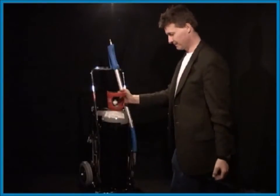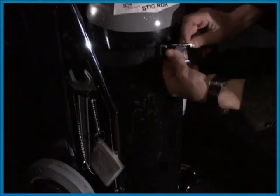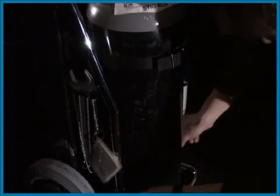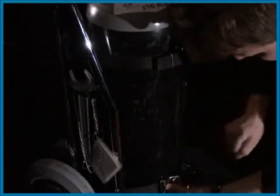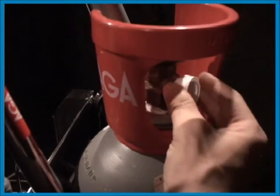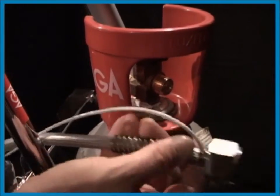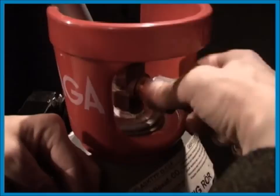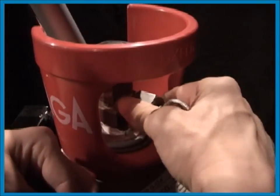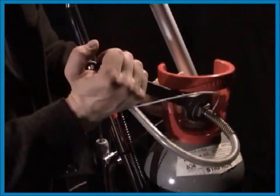Mount the cylinder in the trolley. Check that the cylinder is correctly positioned and strapped in. The valve is well protected by the trolley. Remove the plastic sealing from the cylinder and attach the hose. Be careful not to damage the threads.